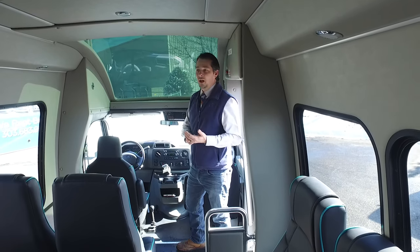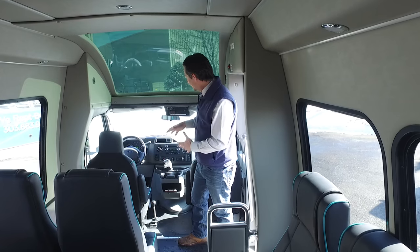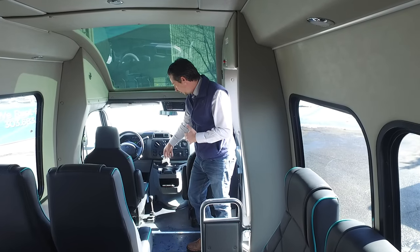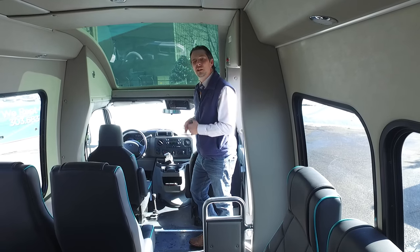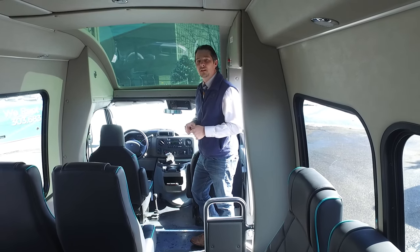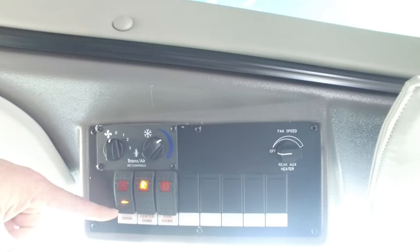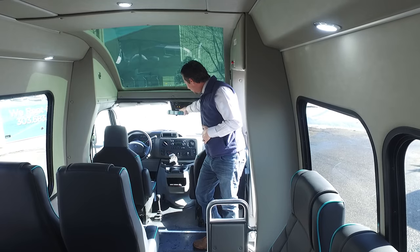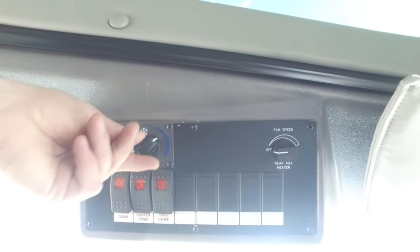This vehicle is a four-wheel drive unit with your four-wheel drive control mechanism on the floor, so you can lock the vehicle into four-low, four-high, or two-wheel drive. As discussed, you do need to get out and manually lock the hubs as well. We've got our driver control panel here where you can open and close the entrance door, turn the center and side dome lights on, and operate the air conditioning and heating system for the vehicle.